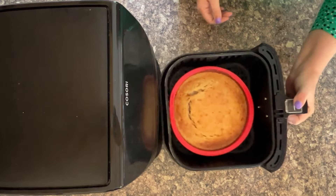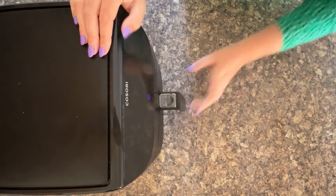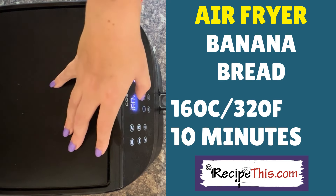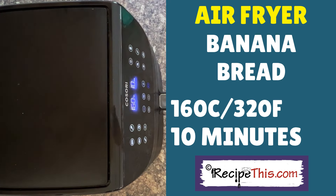So let me show you the banana bread so far. Look at that for banana bread — I think it looks absolutely fantastic. Now it won't be quite cooked in the centre, so we recommend putting your banana bread back on for another 10 minutes at 160 Celsius, 320 Fahrenheit. Then press start.